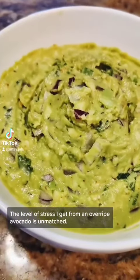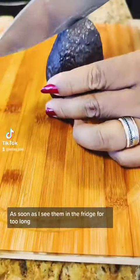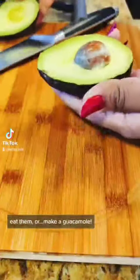The level of stress I get from an overripe avocado is unmatched. As soon as I see them in the fridge for too long, I feel like I have seconds to either freeze them, eat them, or make a guacamole.